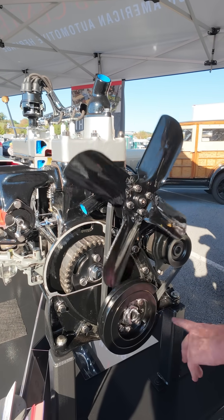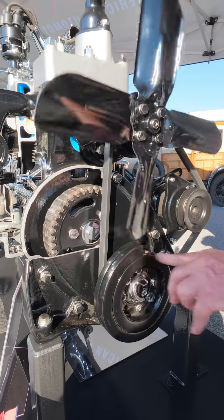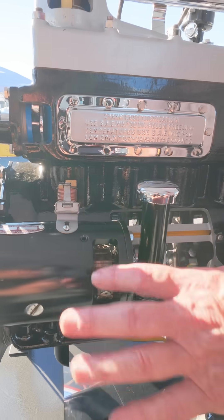The flywheel dampener is actually cut away. You can see the springs that are in it to help take the torsional vibration out of the crankshaft. On this side we have the generator cut away, and you can see the armature spinning with the brushes.